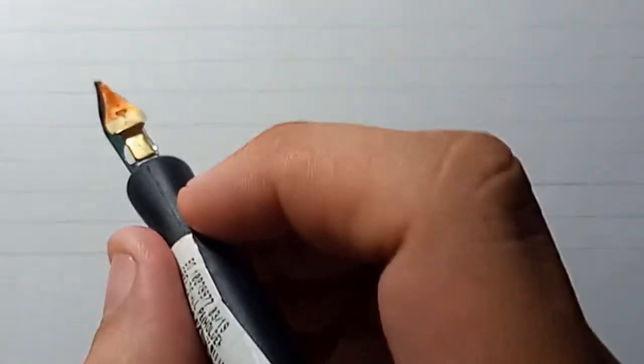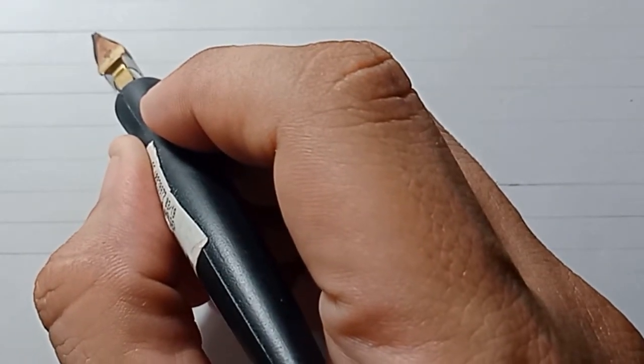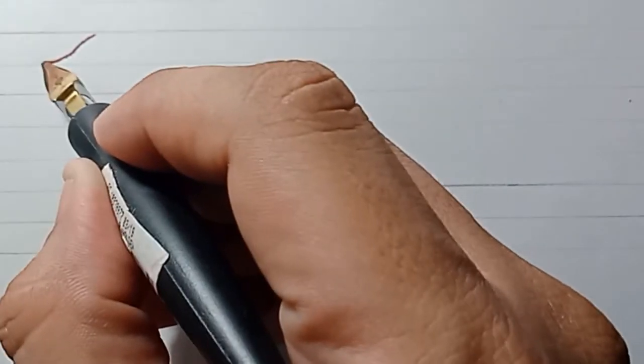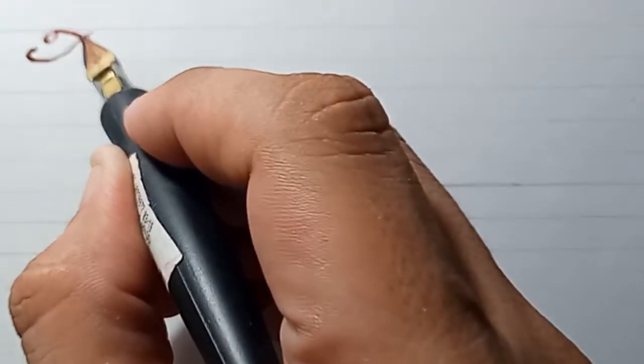First, what you're going to do when you write — you have to set the pen at 45 degrees, and make sure your hand is well placed on the curve of the handle.